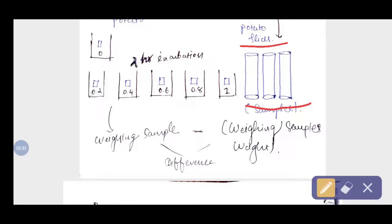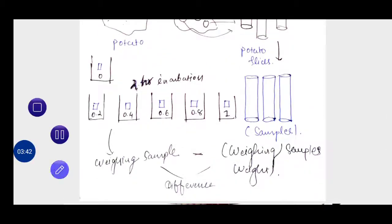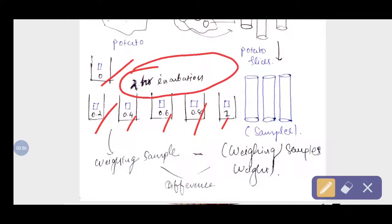We then place the slices into the previously prepared solutions: 0, 0.2, 0.4, 0.6, 0.8, and 1 molar sucrose solutions, and incubate them for 2 hours.